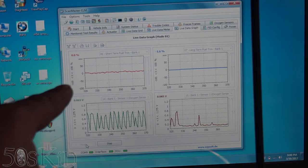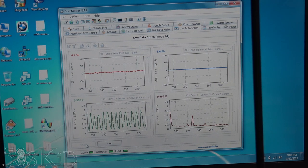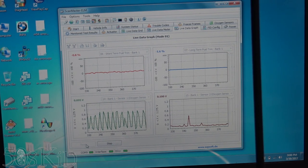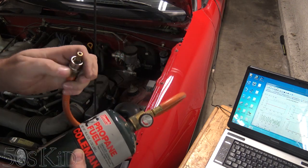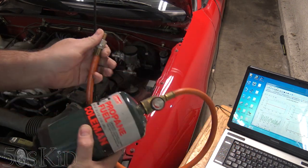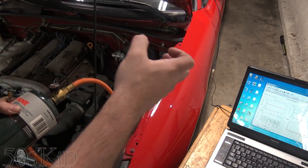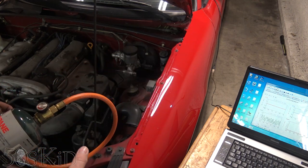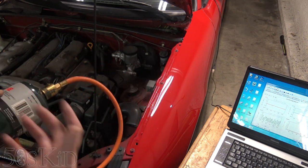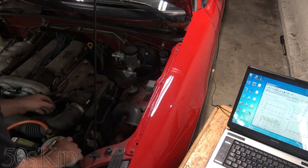If the sensor hangs on and continues to stay rich before going lean for a second or two, that's a sign the catalytic converter is actually still good. This tool is a propane tank from a camping stove — I've removed the Schrader valve from the end. I'm using this because my regular propane tip doesn't put out enough propane for this test. If you're going to use that, make sure you have a wide tip and not one of those needle tips.